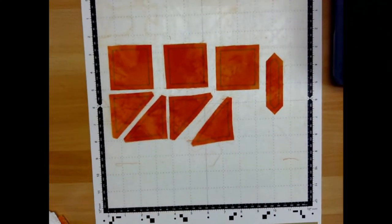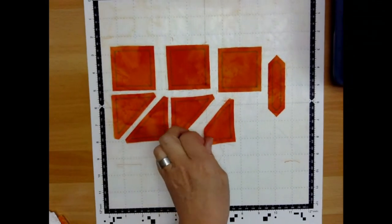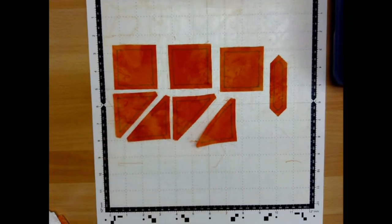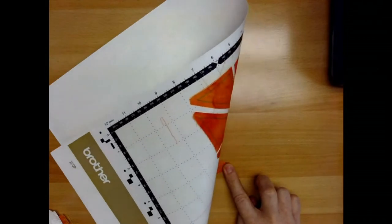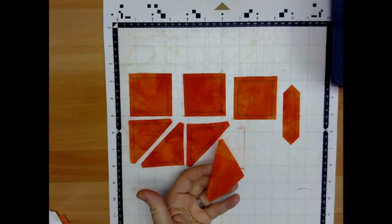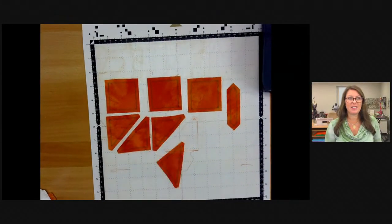When you pull the fabric off the mat, it can be curved or distorted. If you end up in that situation, a really easy tip is to turn your mat upside down. Instead of peeling the fabric off the mat, peel the mat off the piece of fabric. That'll minimize any edge disruption and make sure your pieces are really flat as they come off the mat.